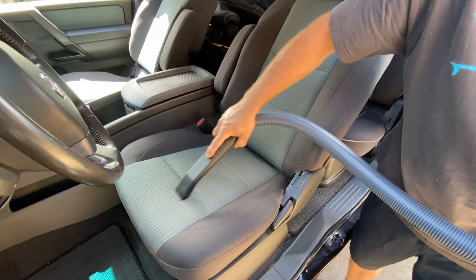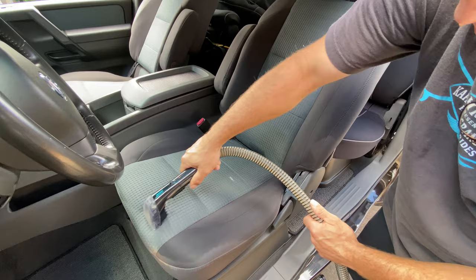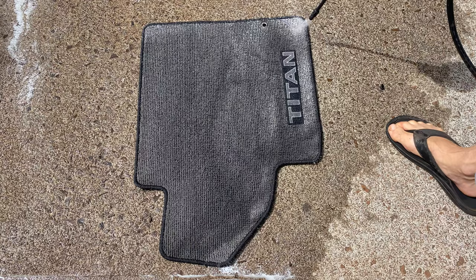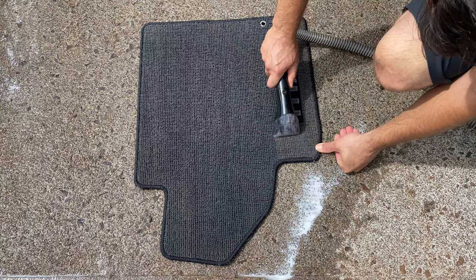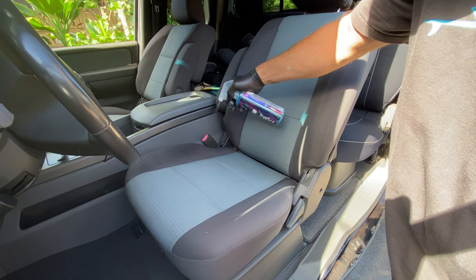Before applying any product, let's get it good and clean. We'll vacuum it up, spray it with upholstery cleaner, drill brush out any built-up dirt or stains, and extract all the cleaner out of the fabric so it's nice and brand new clean. We'll get that floor mat clean too — spray the cleaner, use the drill brush, power wash out all the product, and follow up with the extractor. Now we'll let that seat and floor mat completely dry.